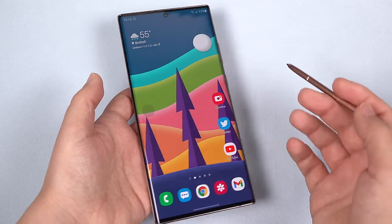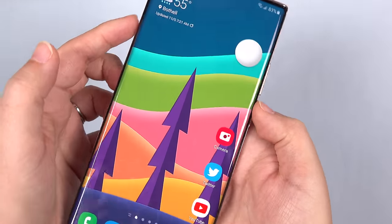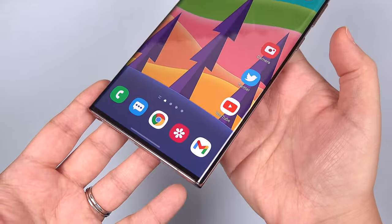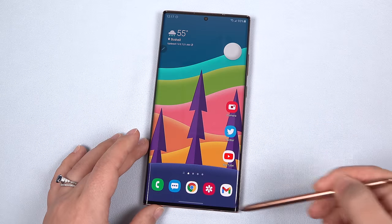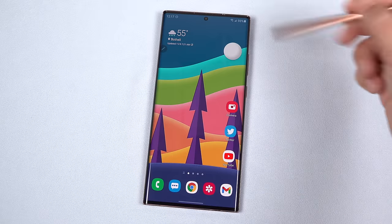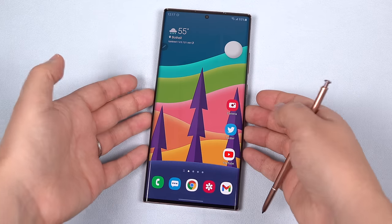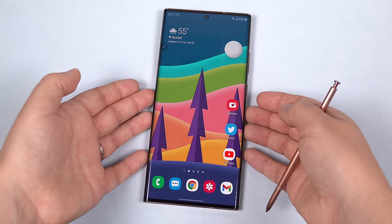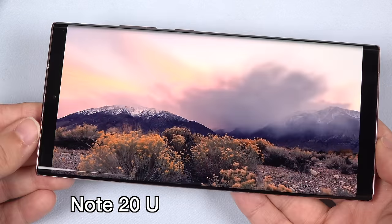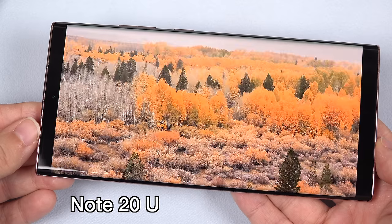Now for that screen and getting the most out of it. This is the biggest, tallest display that we've seen so far on a Note, just under 7 inches, with an aspect ratio of 19.3 to 9, a resolution of 1440 by 3088 pixels, and 496 pixels per inch. Some may find this display too tall, but it's actually my favorite aspect so far. The aspect is tall enough now where the camera hole doesn't obstruct even 18.9 widescreen videos, and it's phenomenal for multitasking.